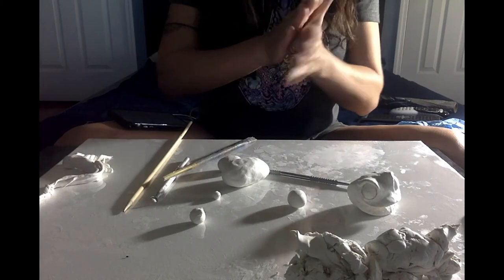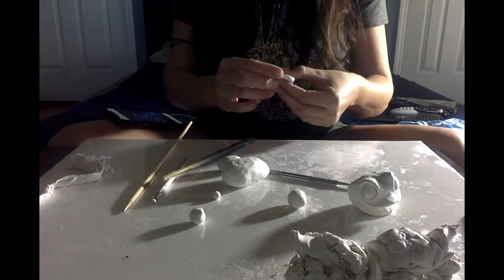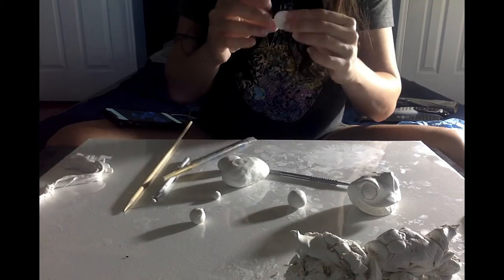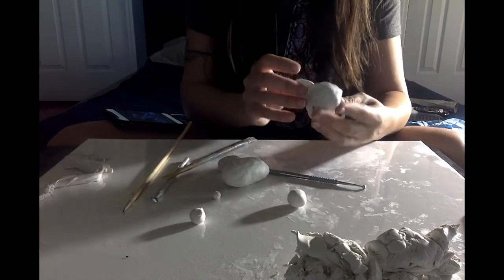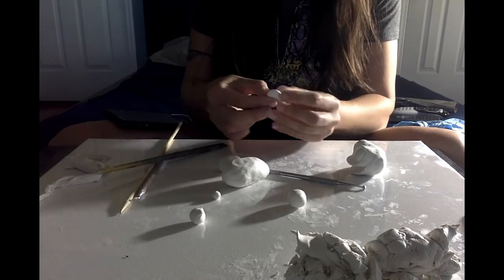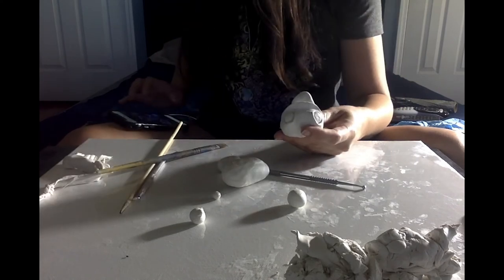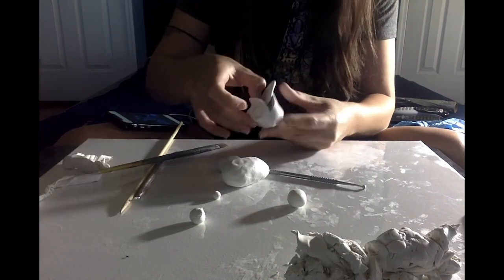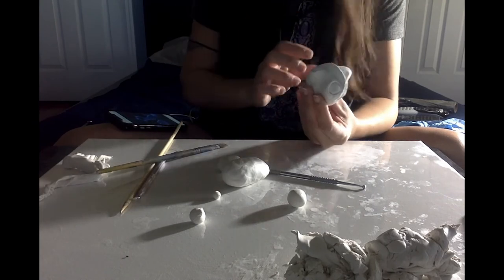For the tongue, get another piece of clay, make a little ball, flatten it, and make sure all the edges and angles are rounded — you don't want anything pointing. Then put it inside the mouth and blend it to the back of the mouth using your tool. Don't use your fingers or you'll open the mouth up too much — just use your tools and blend it together to make it part of the face.